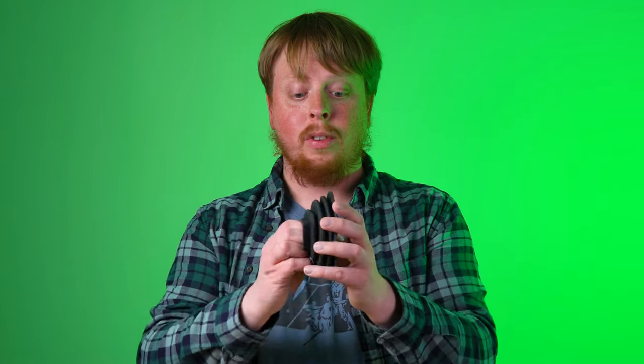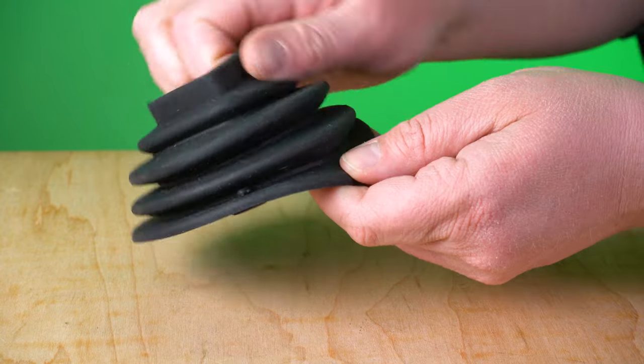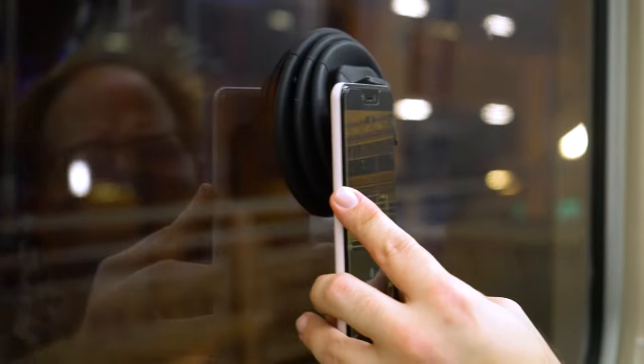As the name implies, it's super flexible. You can kind of move it around, morph it, adjust it, so when you have it attached to glass you can still adjust the angle of your camera.